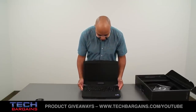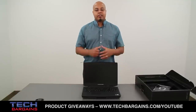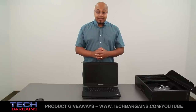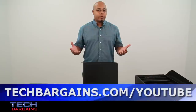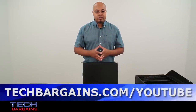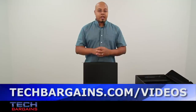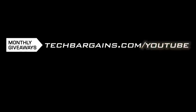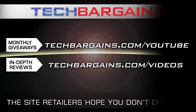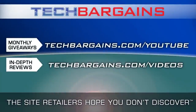That's a quick look at the Alienware 17 gaming laptop. Be sure to come back to our website in the upcoming weeks where we'll have a full review of this particular system. For the latest coupons and deals on systems like the Alienware 17, check out techbargains.com/dell. To enter our monthly giveaway check out techbargains.com/youtube, and to watch our video unboxings, reviews, and exclusive video features, go to techbargains.com/videos. We'll see you in the next few videos — thank you.